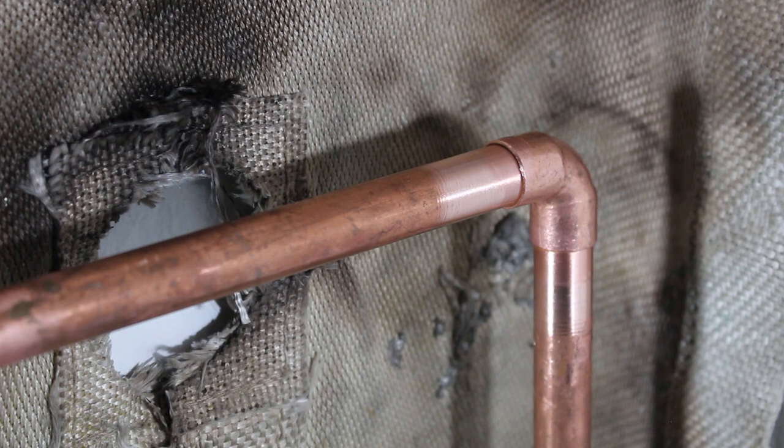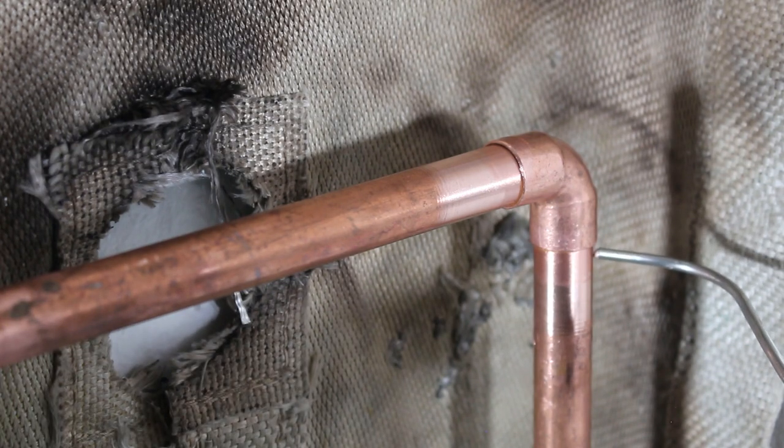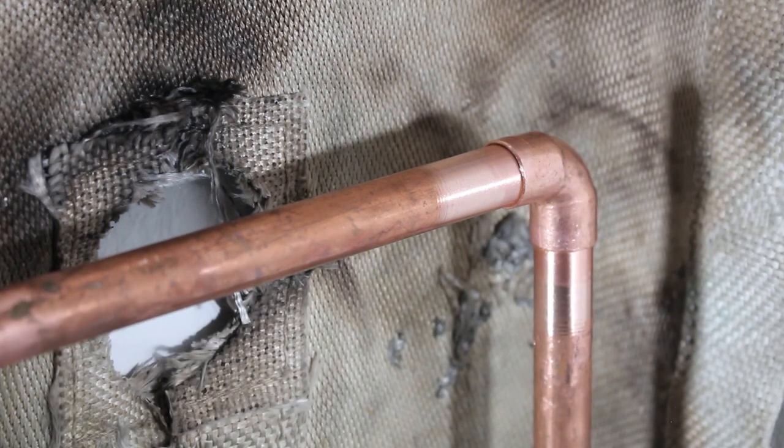Before we start this demonstration, I'd like to explain what we're actually doing. We're going to be only heating up the fitting itself. Inside we have flux, and when we apply heat to the fitting and spread our solder, it's actually going to get sucked into the pipe by something called capillary action. So we focus on heating the fitting and the solder will get sucked in to make our connection.